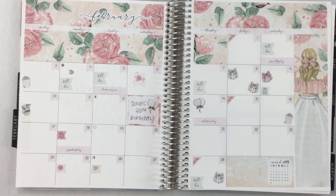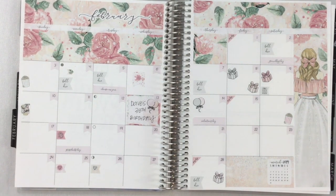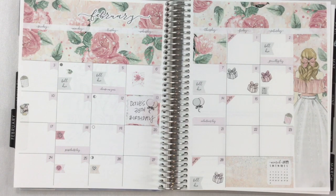Okay, here it is — this is before the pen. I love it. I did so much better putting down my date numbers this time around. Let me go ahead and fill everything in and I'll be right back to show you the final results.